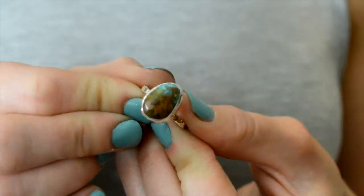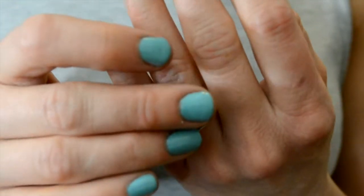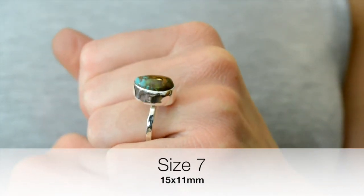The next one is probably my favorite one. I don't know why, but it has a lot of brown in it, a little bit of green, and a lot of that tealy turquoise blue. Absolutely beautiful — it's like a little egg shape. This one measures 15 millimeters by 11 millimeters, and this is a size 7.